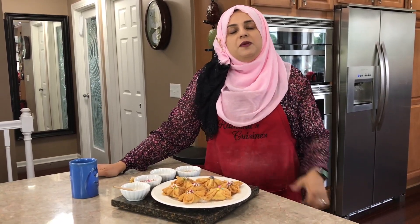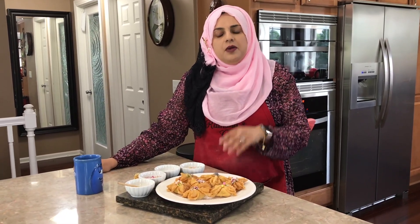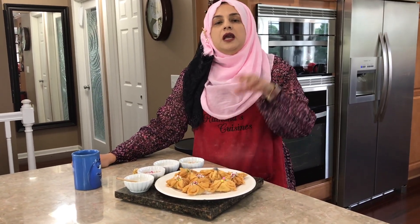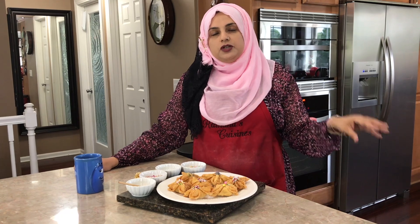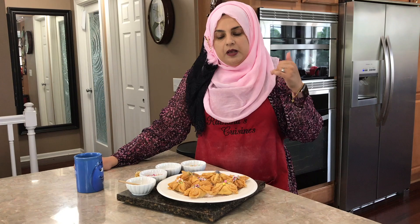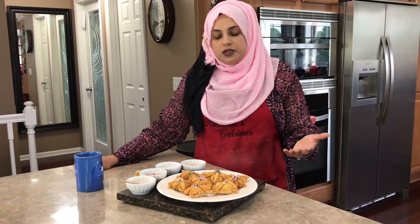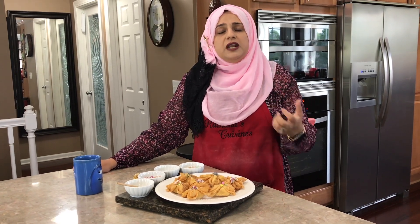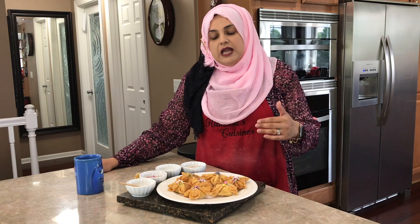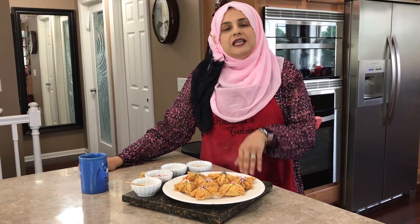Thank you so much for joining me on this episode of Rehanna's Cuisines. Hope you can join me next time for another great video. If you haven't subscribed yet, please subscribe and hit the bell so you get a notification every time I upload. Please don't forget to like, share, and tag on all social media. For those who have already subscribed, I can't thank you enough — I love you guys. And for those who haven't, please subscribe and help me reach a hundred thousand subscribers. Thank you so much!